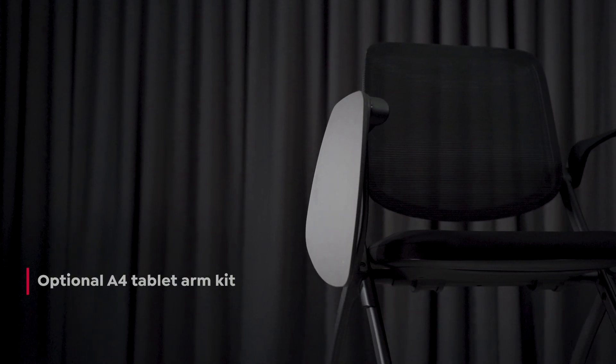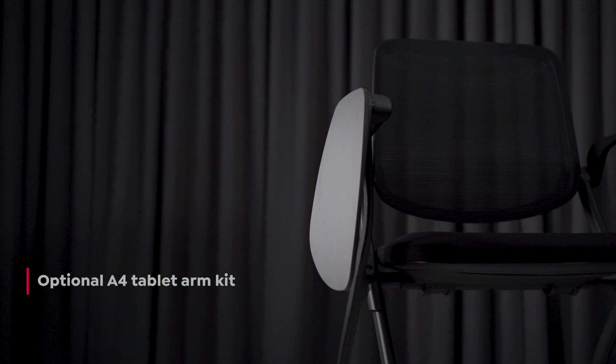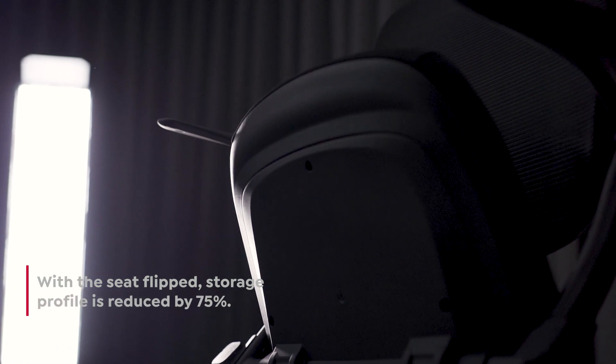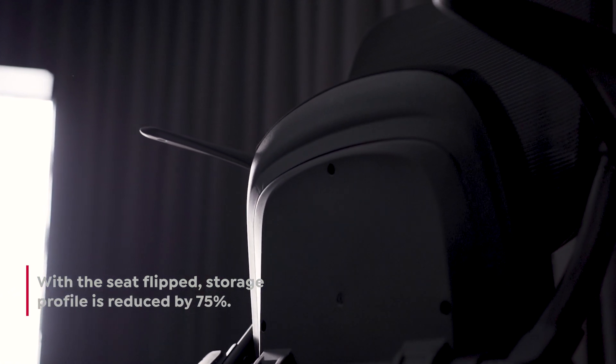Students will love the A4 tablet arm kit that folds out and provides a surface for writing or a laptop. When it's time to pack away, the seat flips vertically, giving a 75% space saving.